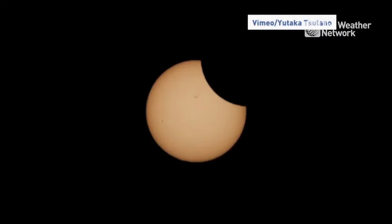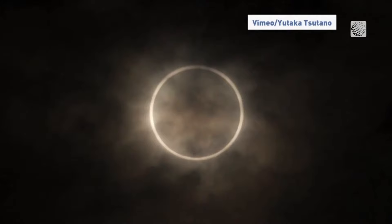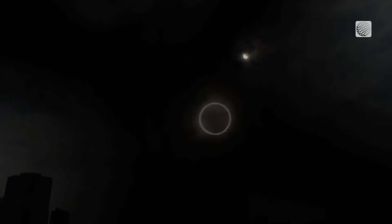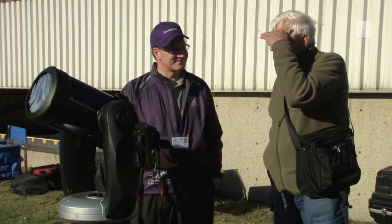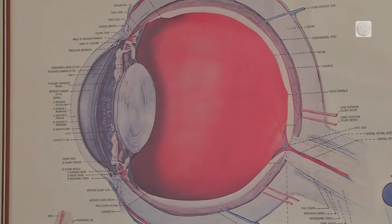A total solar eclipse is probably the most spectacular astronomical event that most people experience in their lifetime, but observing the sun can be dangerous even when most of its light is obscured by the moon. The main concern over improper viewing of the sun during an eclipse is the development of eclipse blindness or retinal burns.